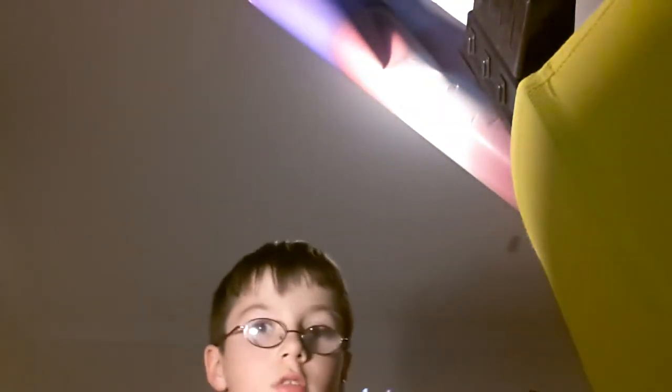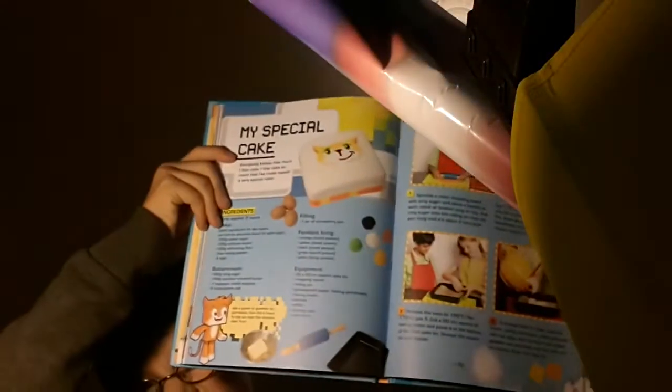Stampy's Lovely Book — I'll show you one page. There you go. Baking a special cake.